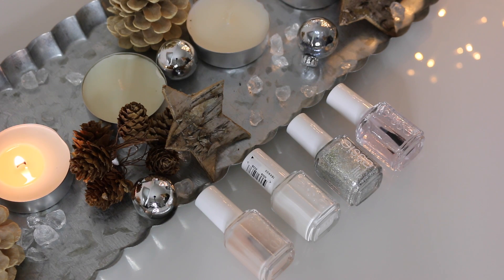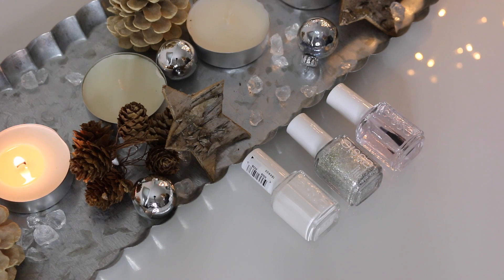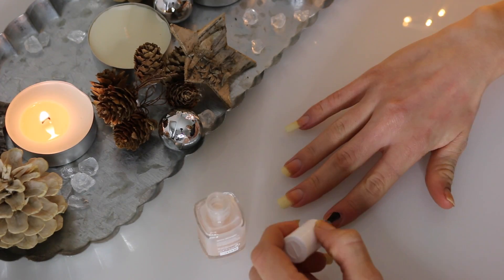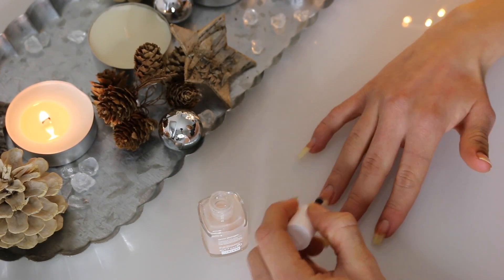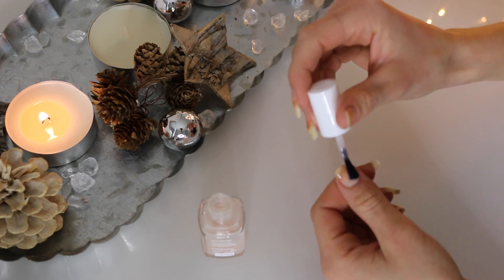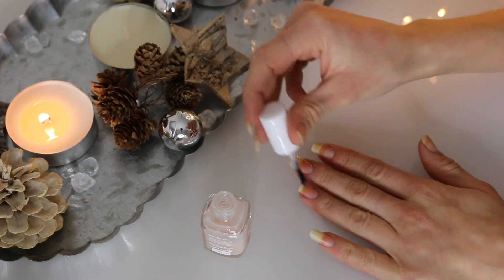The first thing you're going to do is grab the Grow Stronger Base Coat and simply apply an even layer on all of your nails. This will ensure that the nail polish you're going to put on top is going to look pretty and even and stay on for longer.